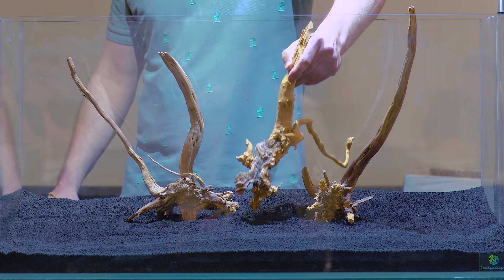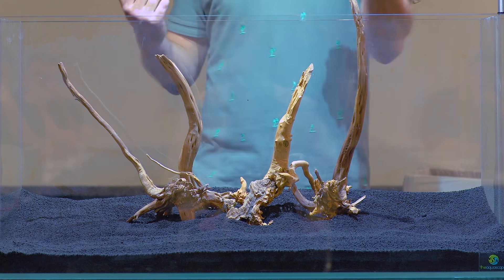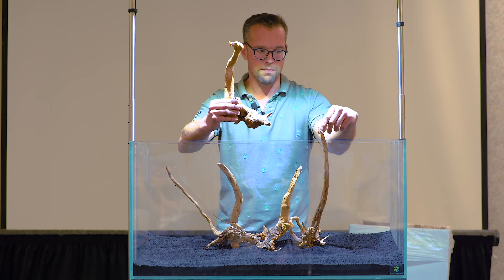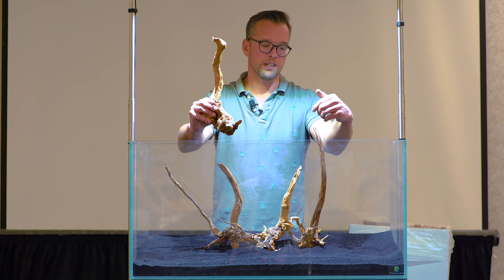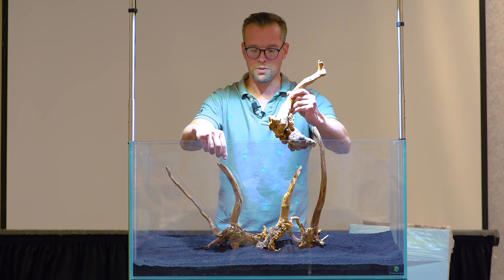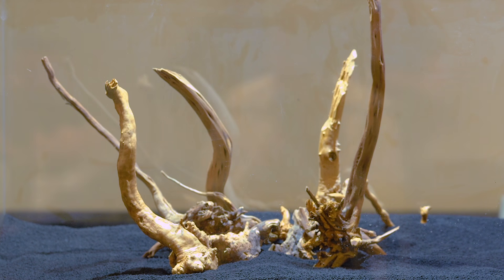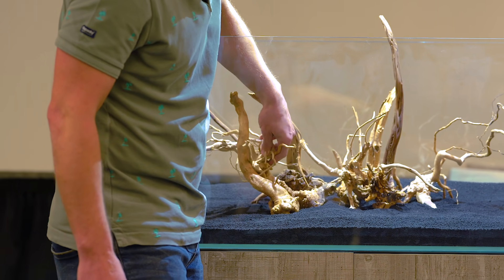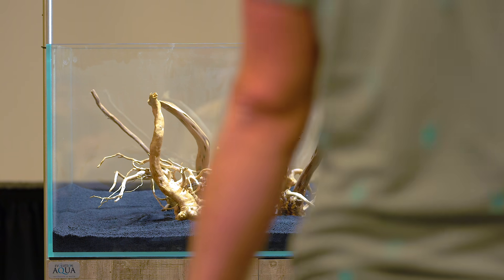When we're positioning our hardscape, we need to think about focal points - the focal point is where your eyes are naturally drawn to. A very easy guide I like to use is the rule of thirds. This most dominant piece of wood is about a third of the way in, which is kind of OK. Although they look like different types of wood, they are the same - just different sizes and different textures, which I think works really well together. I'm happy with that so far.